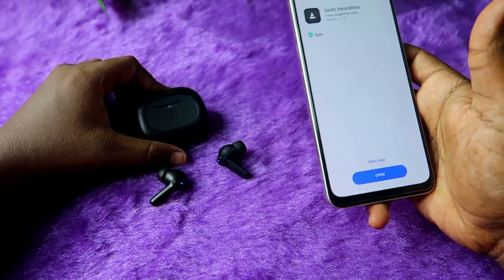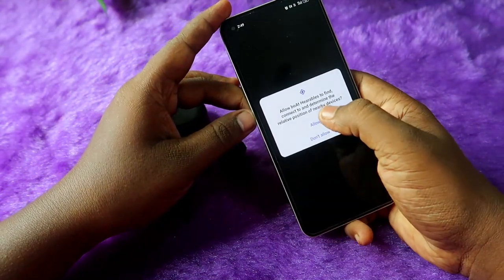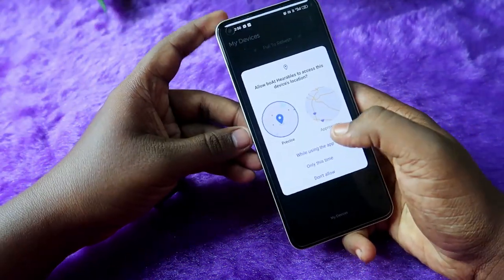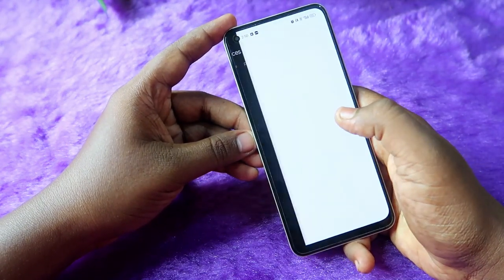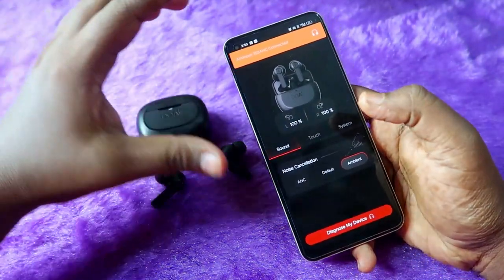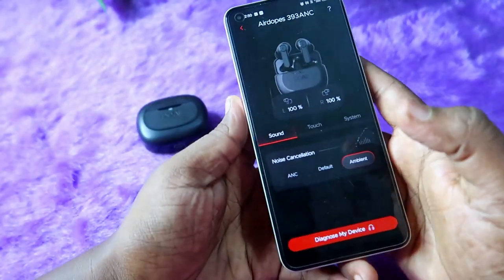However, the Boot Adops 393 ANC earbud has app support only on Android phones, not on iPhones. So if you are an iPhone user, you won't be able to use the app features. Once you open the Boot Hearables app, click on the 'Allow' option. To use this application, you need to register with your mobile number. Once logged in, give access to your location and click 'OK' to enable location.